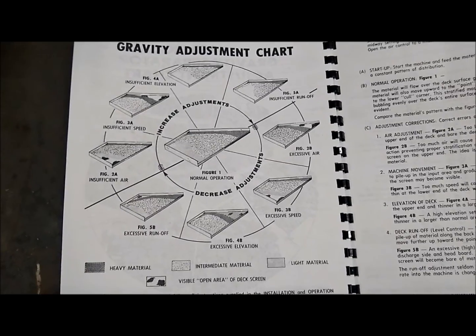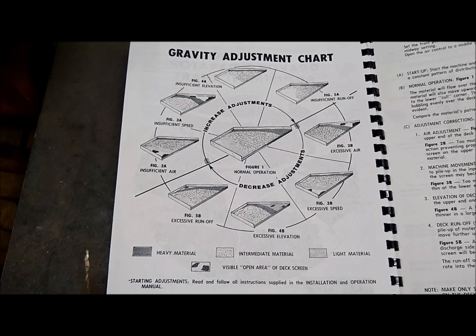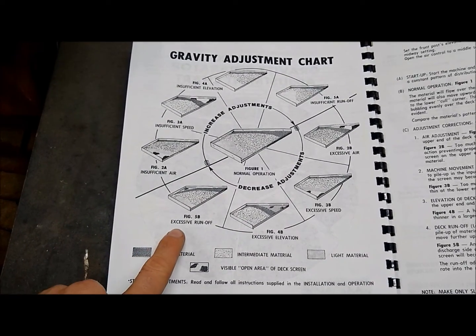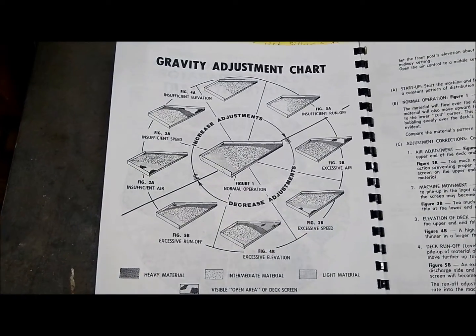This chart in the manual is an excellent reference. If you are having problems with your separations, it tells you what to do if you have excessive runoff, excessive elevation, excessive speed, and so on.